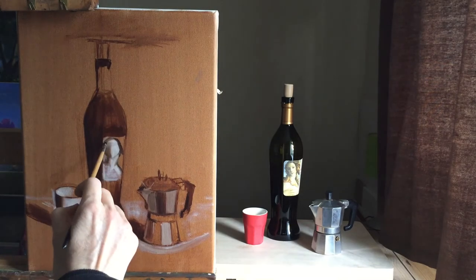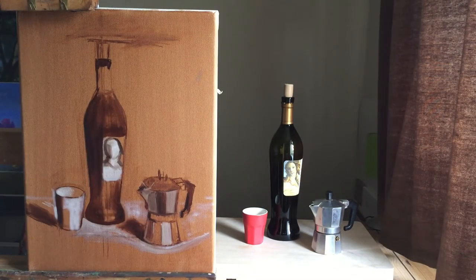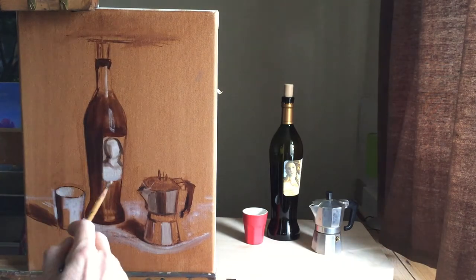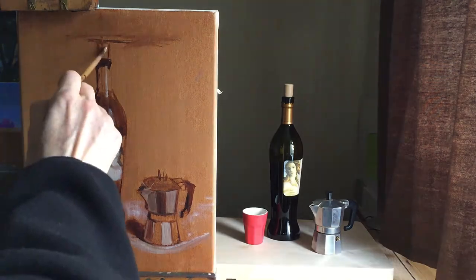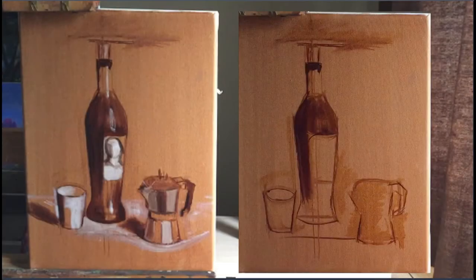I'm about to finish this part of the painting and I'm just going to put in the highlights on the bottle — again, watch how it begins to become more three-dimensional. Now the objects are beginning to turn and to come out of the canvas; you can see the difference to when it was more two-dimensional.